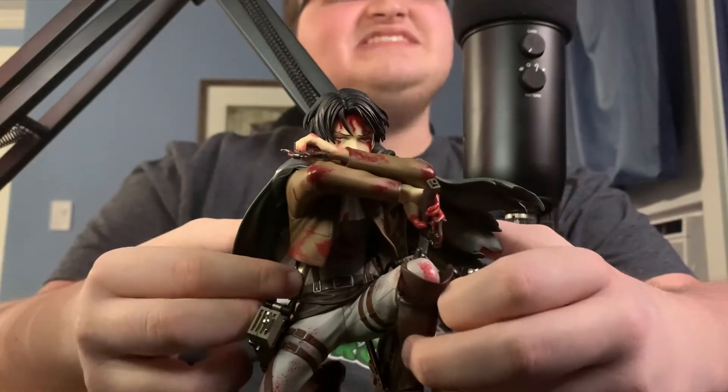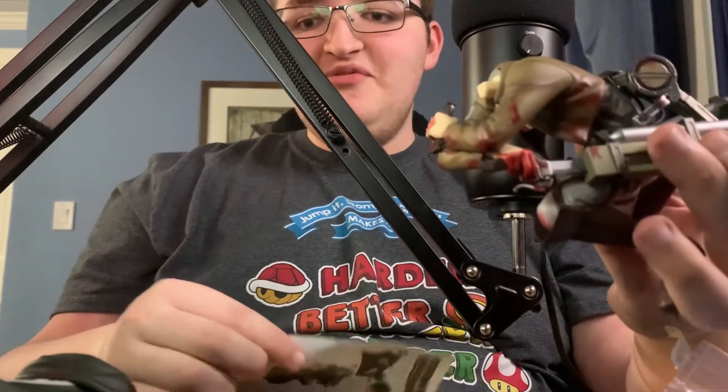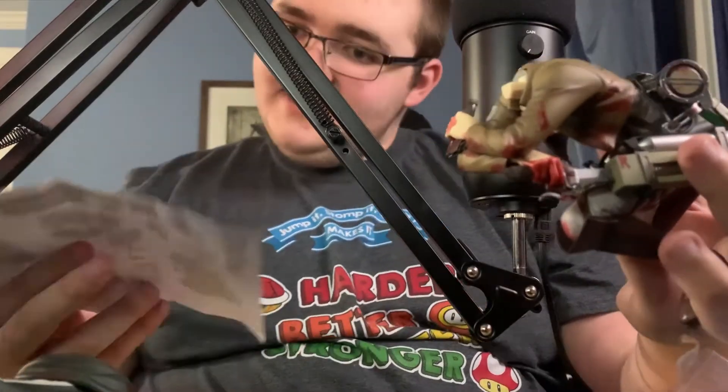Looking at the instructions, the first part is we have to take his head and cape off. So yeah — took his head off. This is Levi without a head, in case you were wondering. Probably weren't wondering what Levi looks like without a head, but there you go. The next part looks really confusing so this may take a little bit. I'll come back when I figure it out — apparently you're supposed to do it before you put his head back on, so we'll come back with the finished result.